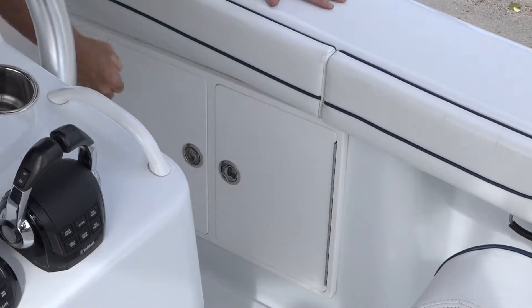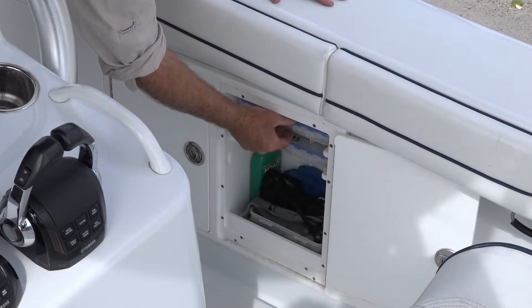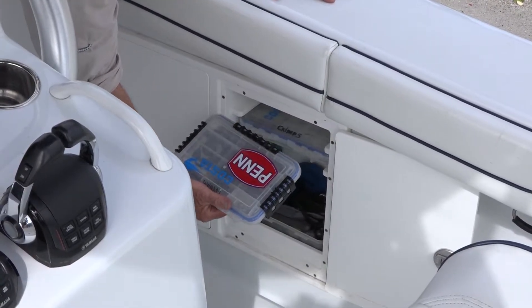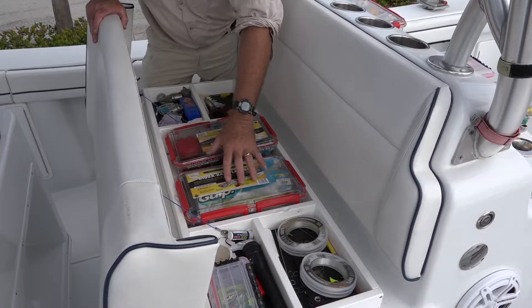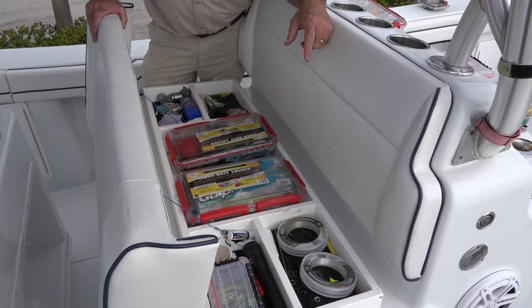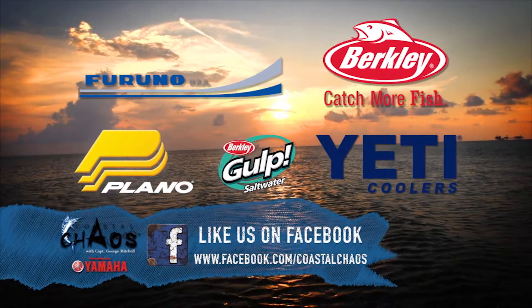Plano builds boxes for all your storage needs, and I had these compartments built into my boat specifically for these sizes. For me, having tackle safe and secure is one thing, but having it at your fingertips is another. Coastal Chaos — tips for serious saltwater anglers.